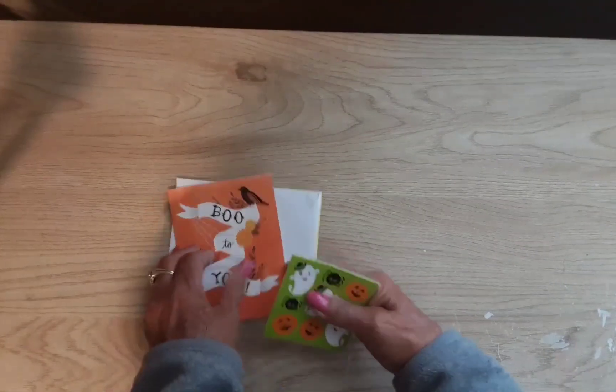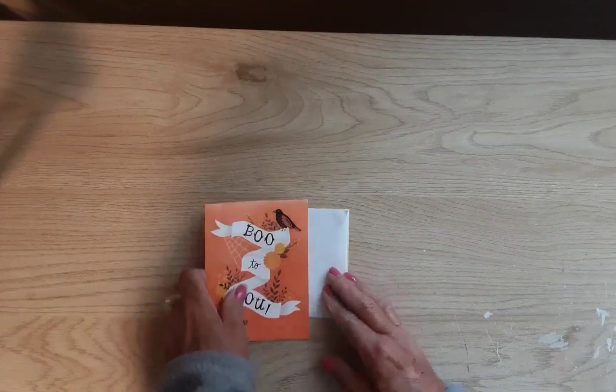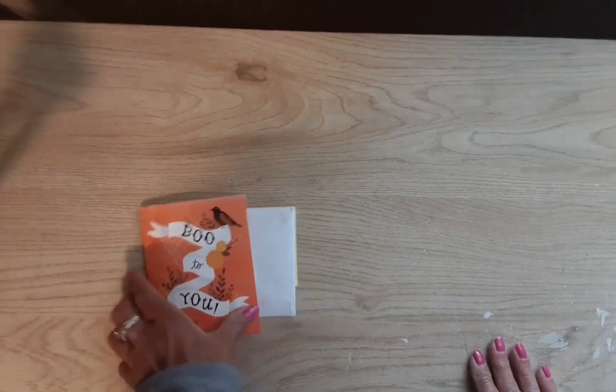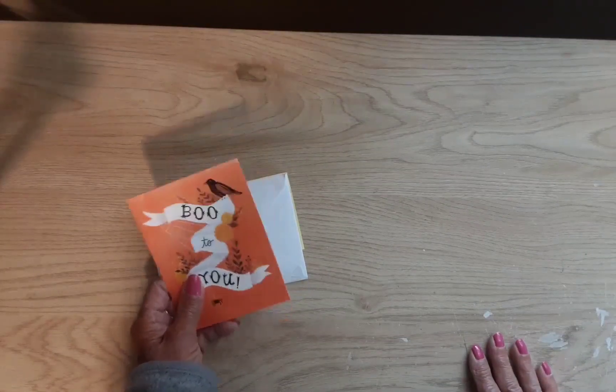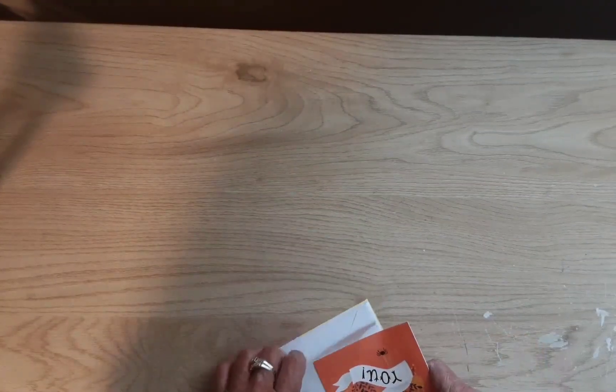Thank you for thinking of me. I will put Chef Laura's channel in the description box. If I didn't mention it, she is an actual chef too — last year she sent me some cookies that were so good!